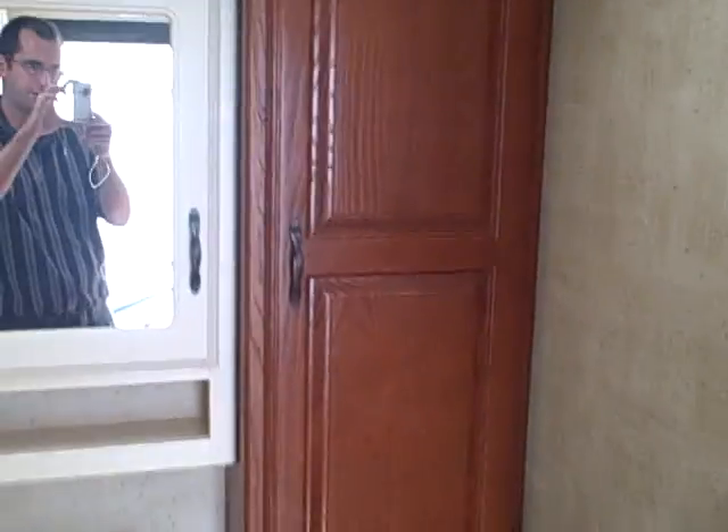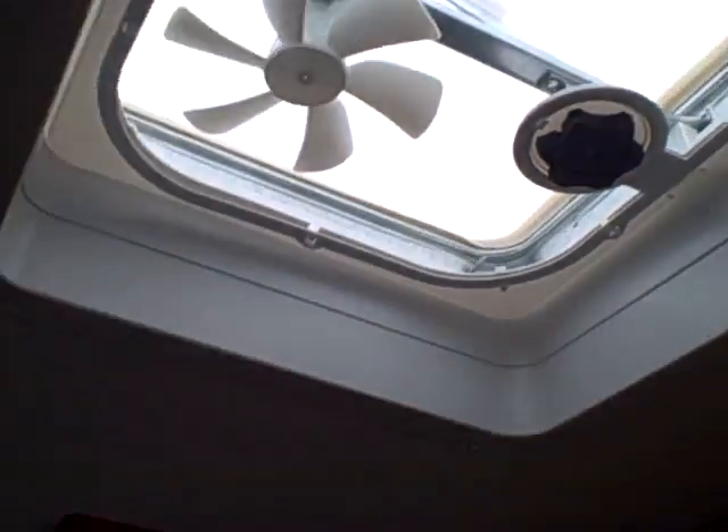Over here we've got your bathroom — porcelain foot flush toilet, three storage bins, and a medicine cabinet. And you've got a little stand-up tub shower in here, and your vent, of course. You've got to have the vent in the bathroom.